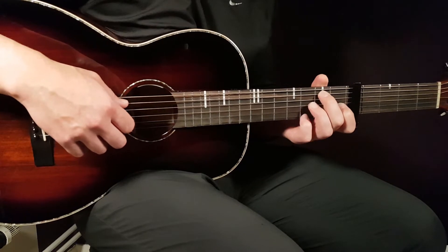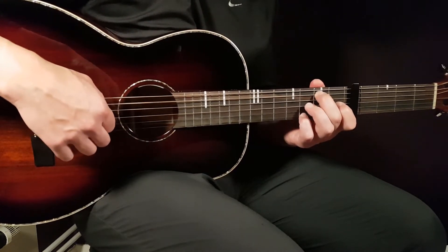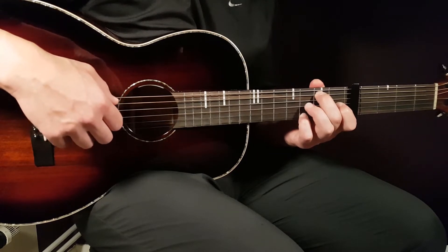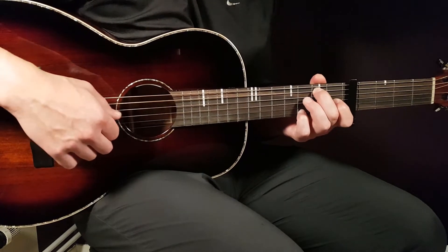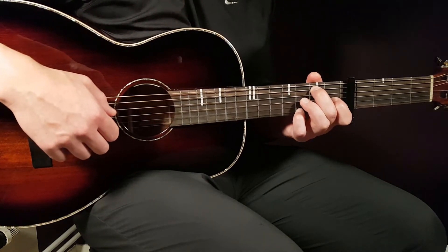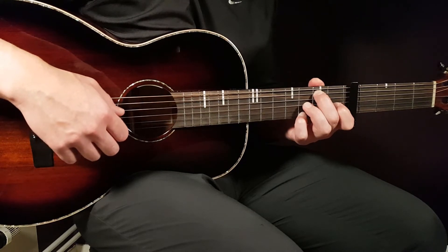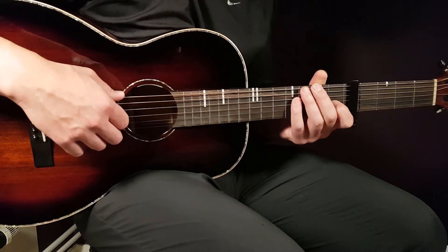The next chord is G with B in the bass, played like this: 2nd fret on A, open D, open G, and 3rd fret on E. So far, G, A minor 7, and G with the B in the bass will sound like this.